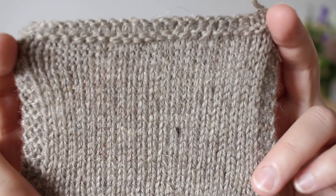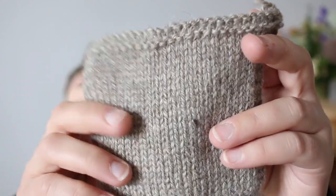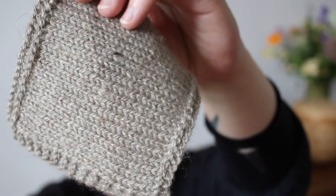This is the DK weight worked on 3.75 millimeter needles, and you can see how lovely and bouncy and stretchy it is, and also how nice the drape is. I'm going to show that in a sample in a second so hopefully it will be a bit easier to see. These are the swatches of the new linen blend, and next up let me show you what we've worked sample-wise in this yarn so you can see a bit better how it behaves.